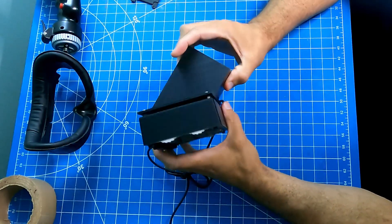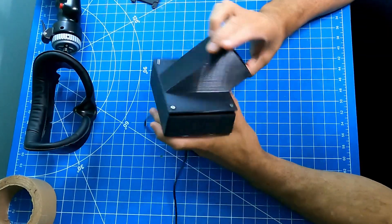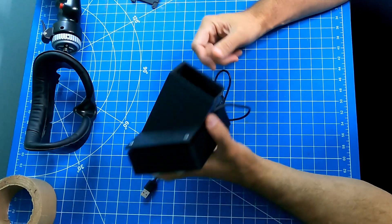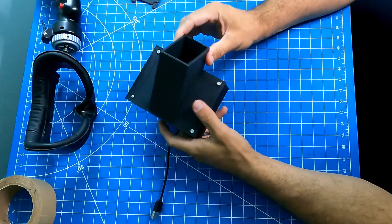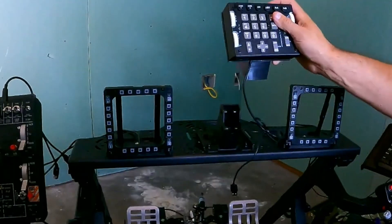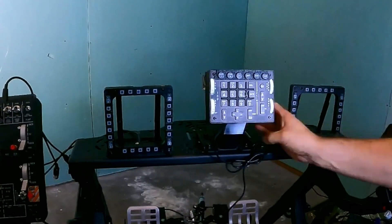Mounting this device is fairly simple — you can just place it on your desk with the included legs. But those who know my channel know that I can't really do it that way. I reused a mount from my Next Level Racing cockpit and created a 3D printed mount for the ICP and mounted it into the cockpit. This puts it in a pretty good position for similar use to the real aircraft.